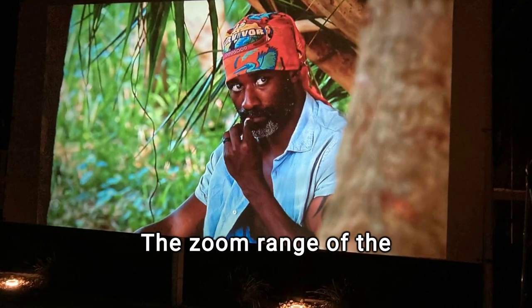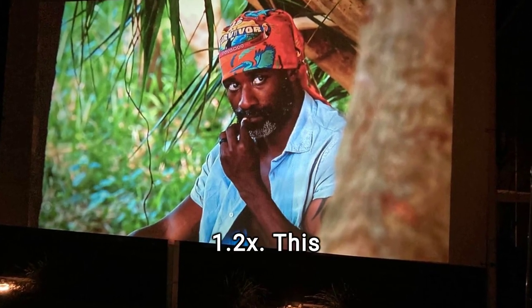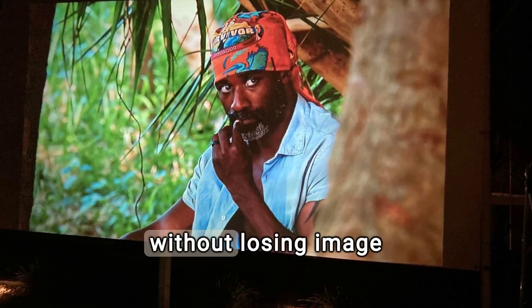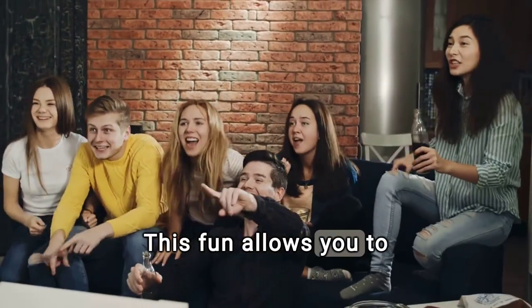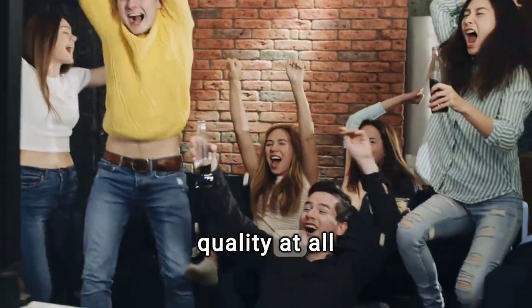The zoom range of the Softboy VB6 projector is 1.2x. This means you can adjust the image size by 20% without losing image quality. This flexibility guarantees exceptional image quality at all times.